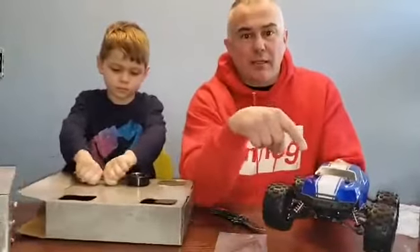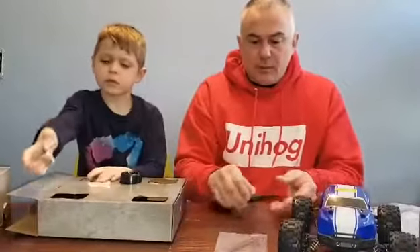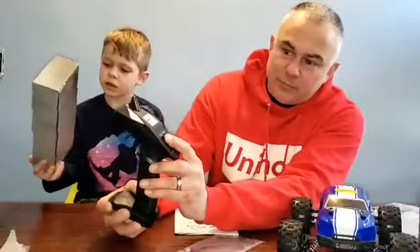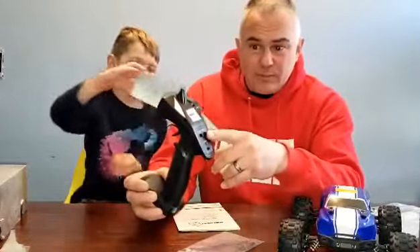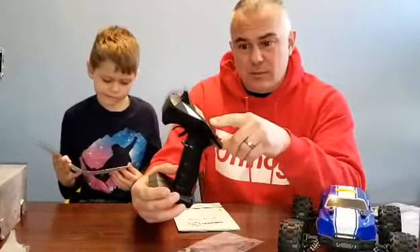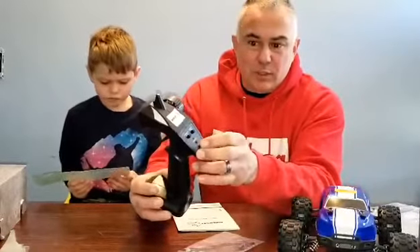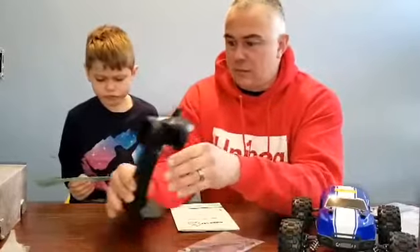You wire it back and it plugs into your speed controller receiver, which on this one actually has your trim for your steering. And this is your speed control. We actually use the speed control when Lennon is using it inside the house — I'll turn the speed way down on it. And this button is to reverse the controls. Nice little controller.